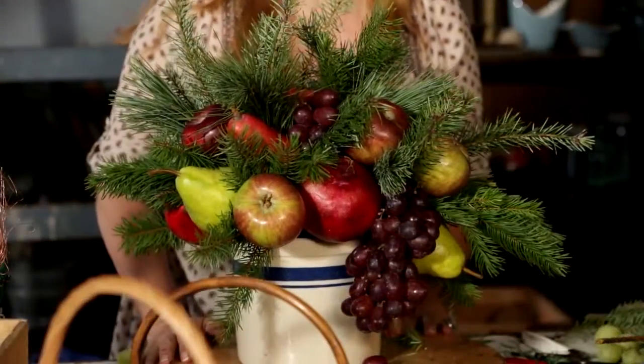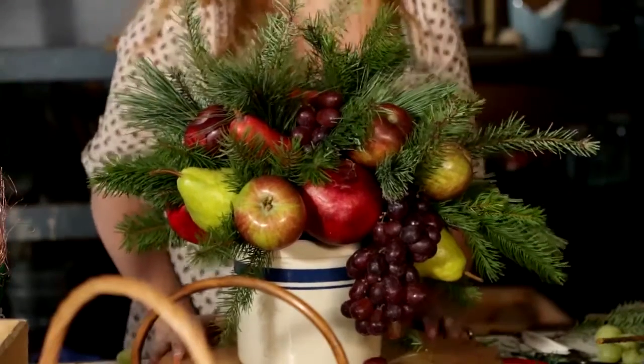And there you go. Isn't that great? Super easy, and everything you find in the produce section of your grocery store. Thanks for watching, and for more great tips, watch Oprah.com.